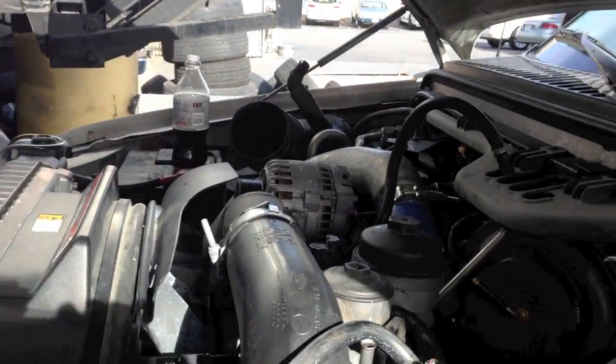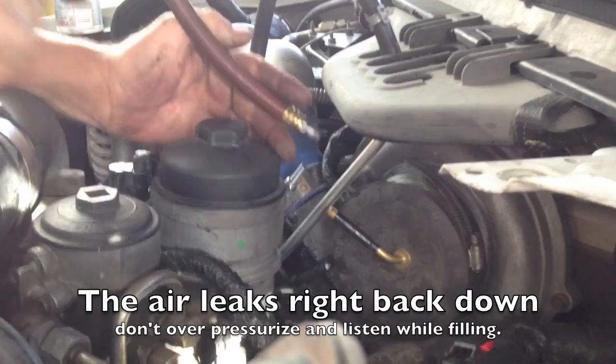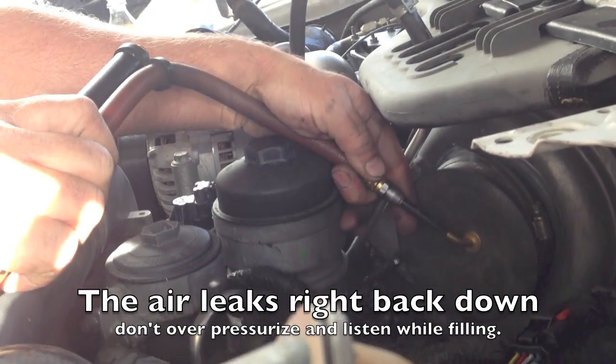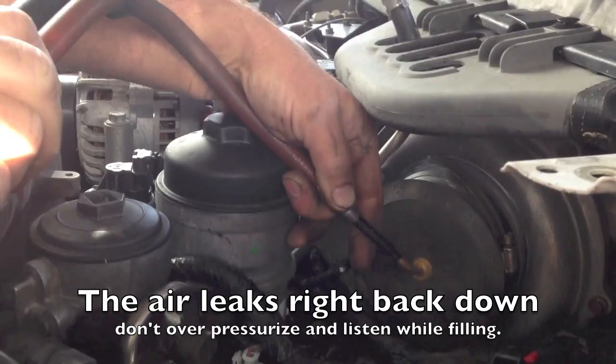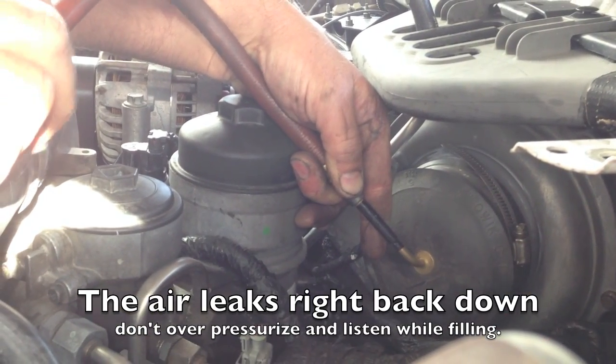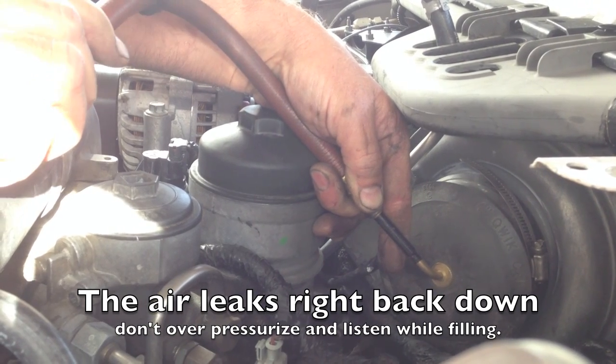I want to show you what we did here. With this, we're able to just blow and pressurize the system. I start blowing it up and, as you can see, it's expanding. I'm not sure how well it's showing up on camera, but I can hear it too.